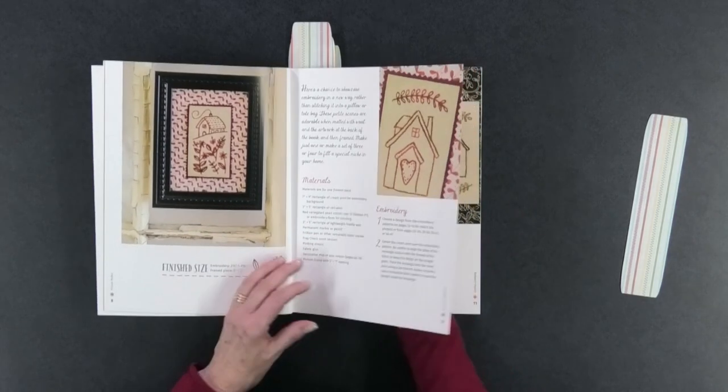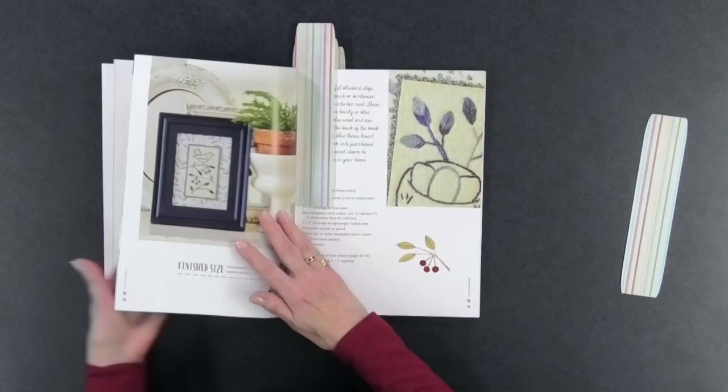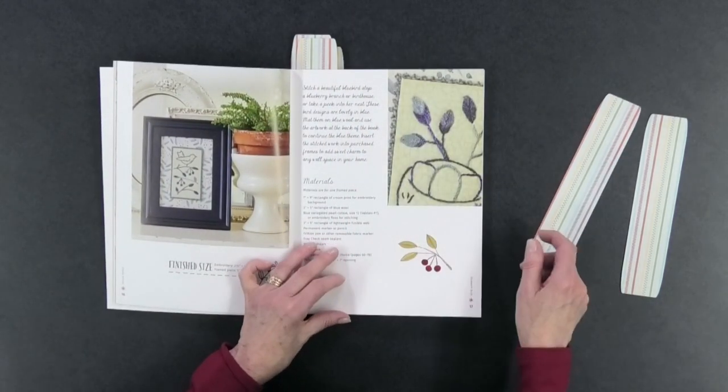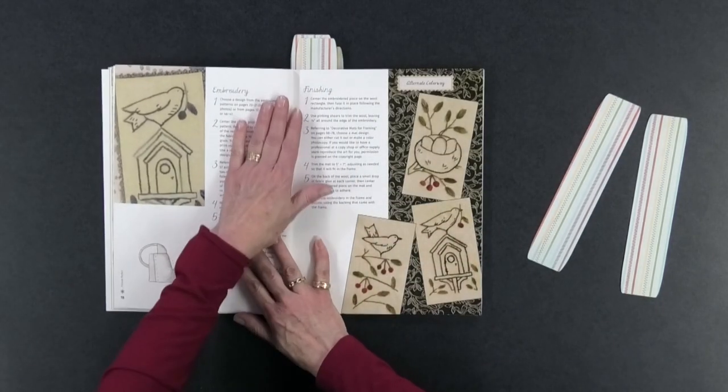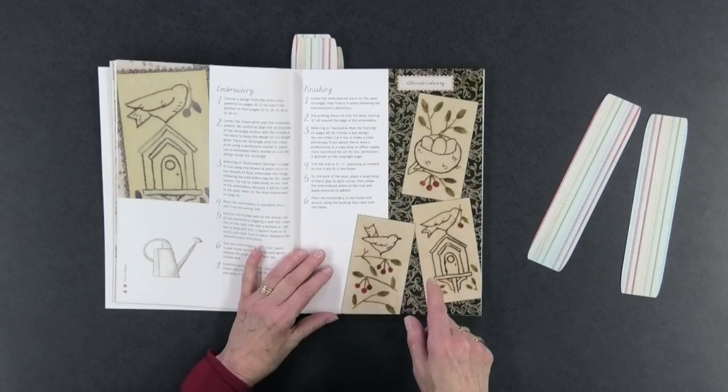There are reddish ones at the front — three different little houses in that section, for example. Then she moves on to blue, with some little bird motifs, and she also shows you alternate colorways, which I like. She tells you how to do the embroidery using simple stitches and how to finish them off. They're not very big, so they wouldn't take too long — perfect to make as little gifts.